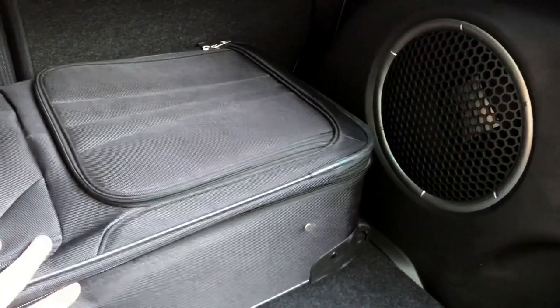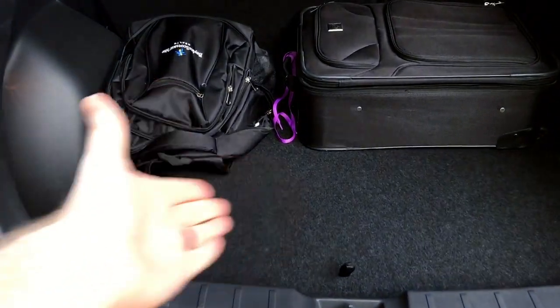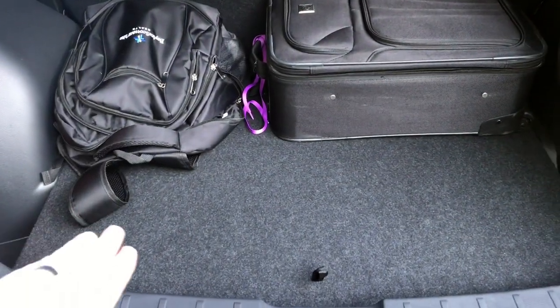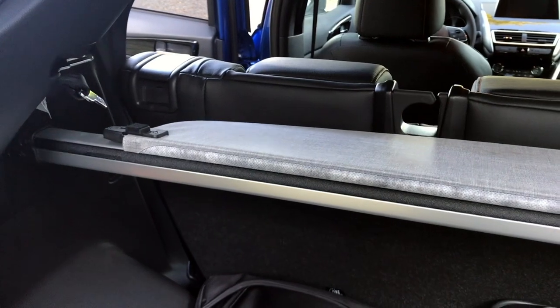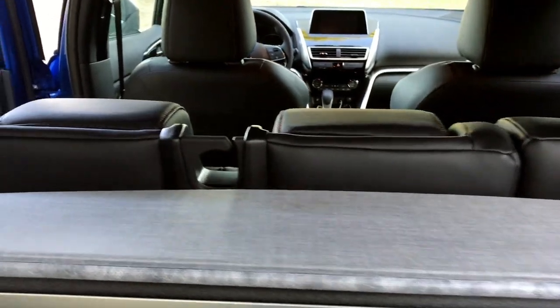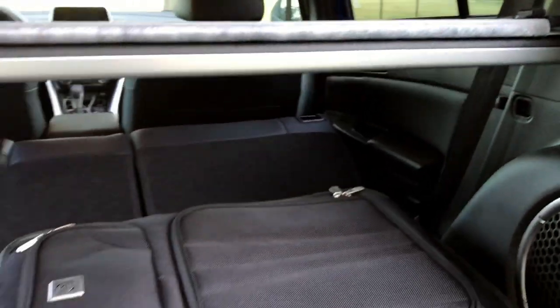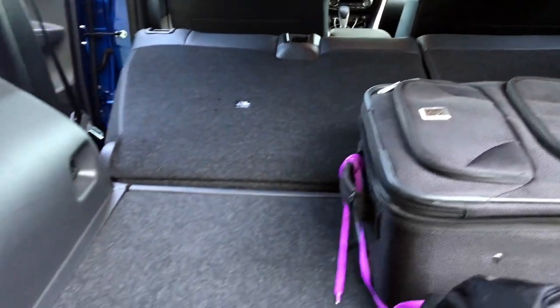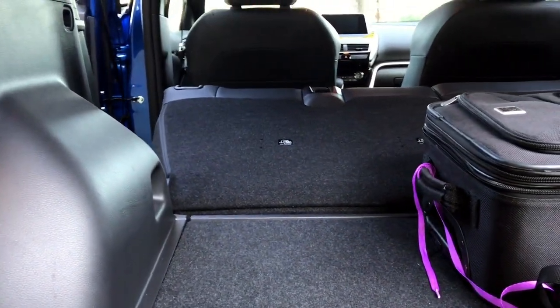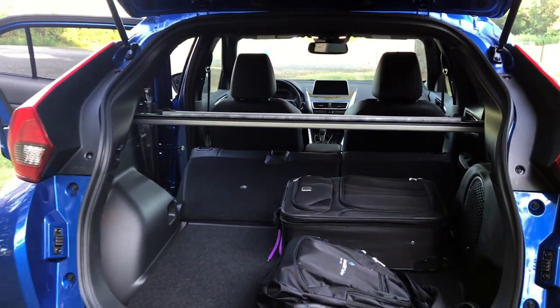It's definitely on the smaller side, but you can fold the seats down, which is nice. Underneath is a spare tire and a couple of extra storage bins, but it's not a two-level cargo floor. One positive to it being smaller is that with this 40/60 split folding rear seat, you can just reach right up and knock it out of the way on either side. It does have a little bit of an incline when folded flat, but still a usable space for larger items.